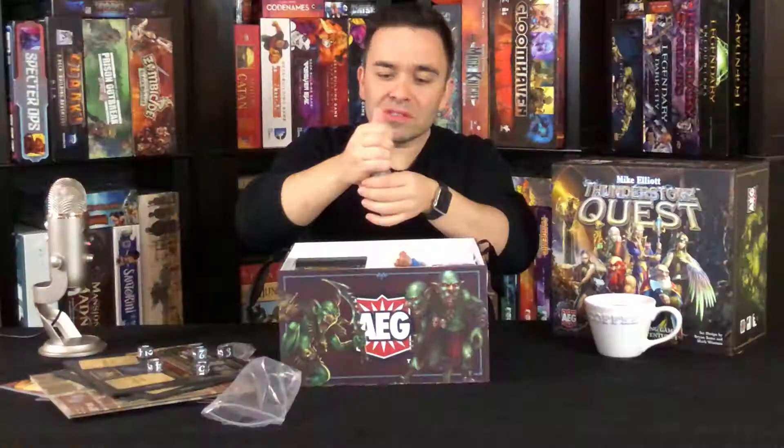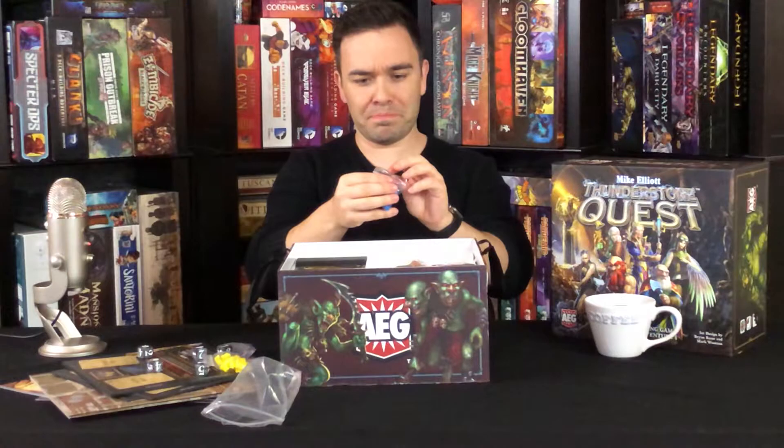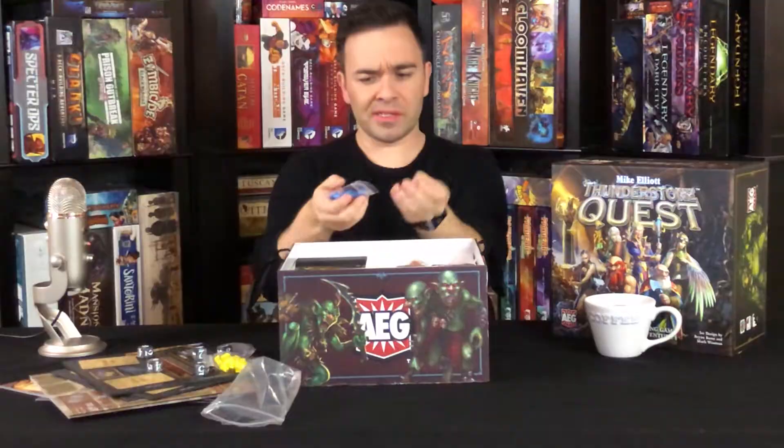I guess when you're traveling in a little bag with lanterns that are your size, something bad is bound to happen. Now the blue ones — these are different. They look like potion bottles.